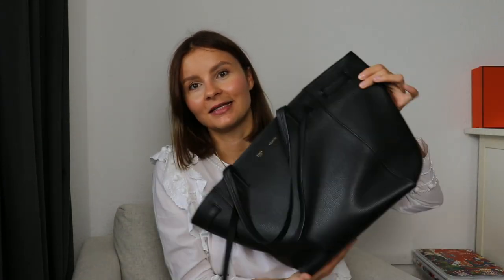Hi everyone, welcome back to my channel. I wanted to dedicate today's video to the most worn bag that I own, and that is this baby here. This is my Celine Cabas Tote that I've owned for a couple of years now. I've talked about this bag briefly in a couple of videos before and you've seen it on my Instagram account. It really has been my everyday bag for the past years, so I think it's the right time to make a detailed review.